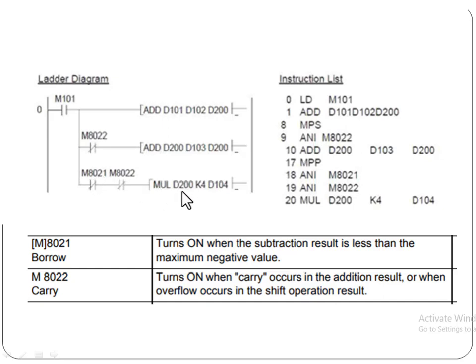Here we are multiplying the value in register D200 by a factor of 4 — K4 is the constant value 4. It will be multiplied with the final result in register D200, and the multiplication result will be placed in the final register D104. This is the multiplication at the multi-word level, and the previous steps represent addition at the multi-word level.